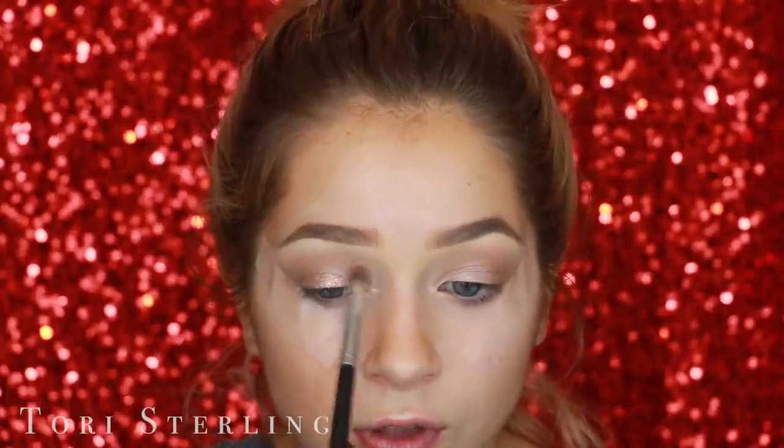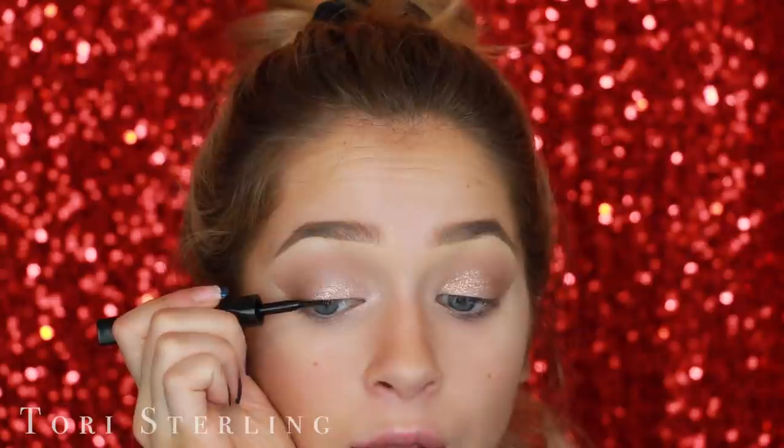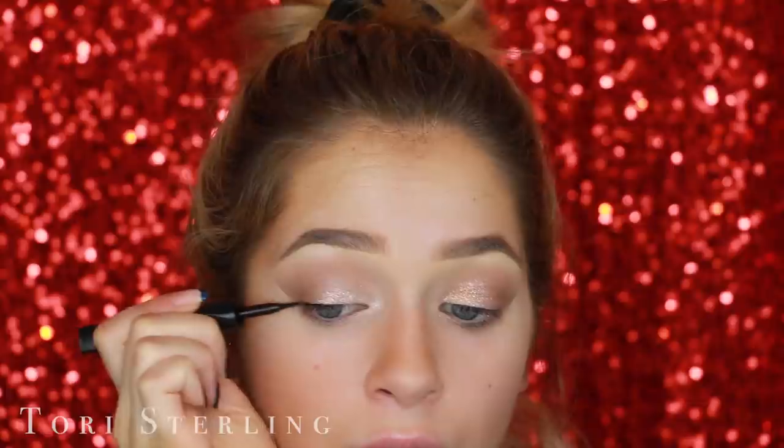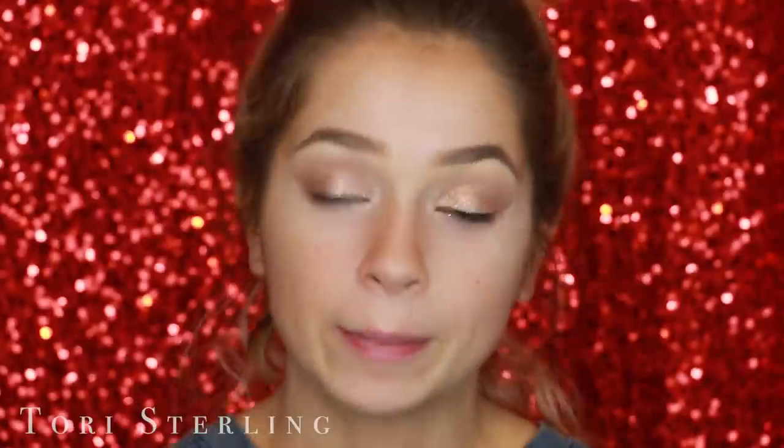Once that's done, I go in with a smaller brush and wipe away any glitter that isn't supposed to be there. I really told myself I was going to leave liner out of this today, but I'm just going to put a little line on my upper lash line — she's not going to get carried away, just staying on the upper lash line to thicken it up. This is the L'Oreal Carbon Intense liquid liner.